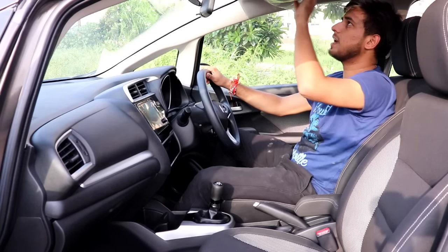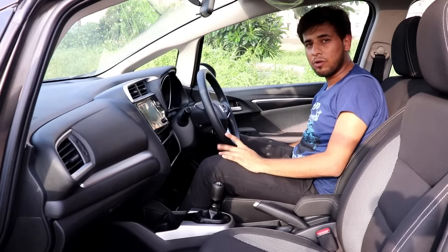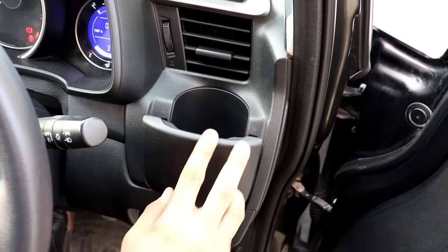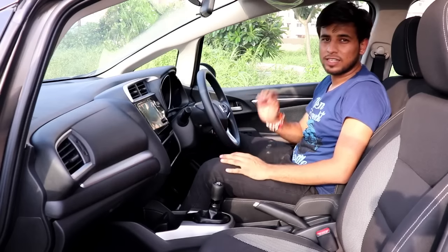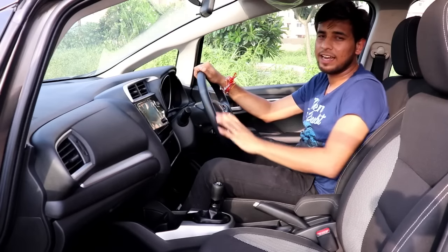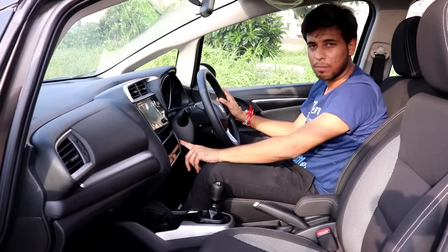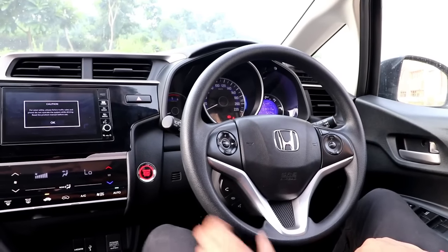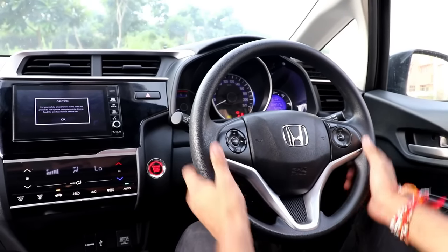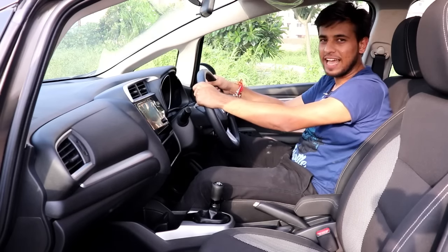On the passenger side you get a vanity mirror, but sadly there is none on the driver side, and there is no card holder on the driver side either. For practicality, you get cup holders and bottle holders in both the front and rear rows. The engine start-stop button is only available in the diesel variant, and cruise control is also diesel-only. The car I am driving right now is a diesel version, so it is equipped with cruise control and engine start-stop. The steering is quite good but does not come with thumb contours or leather finish — it has a silverish treatment.